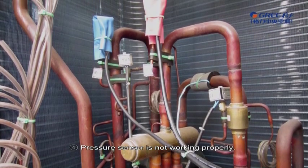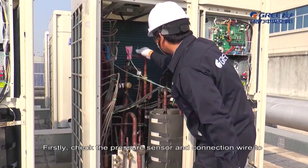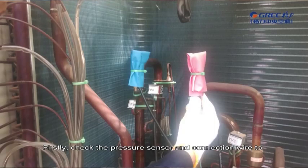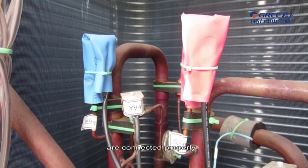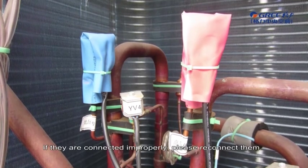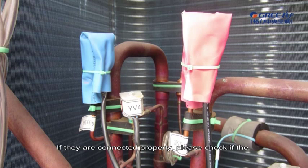Pressure Sensor Is Not Working Properly. Firstly, check the pressure sensor and connection wire to make sure if the high pressure sensor and low pressure sensor are connected properly. If they are connected improperly, please reconnect them. If they are connected properly, please check if the high pressure sensor is in good condition.